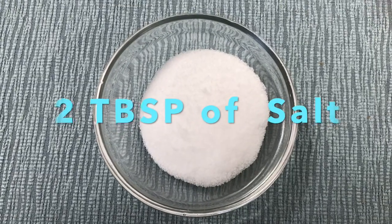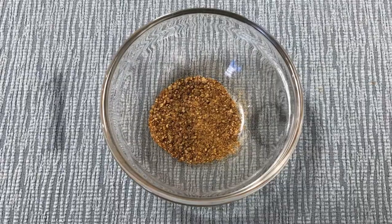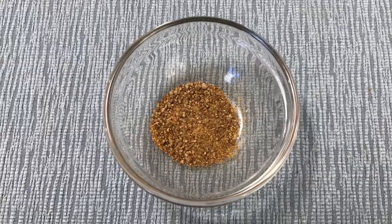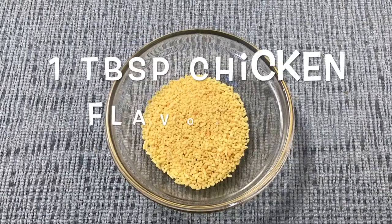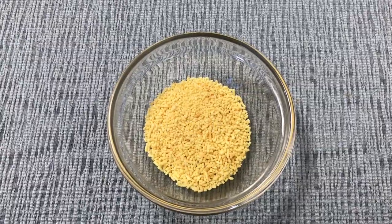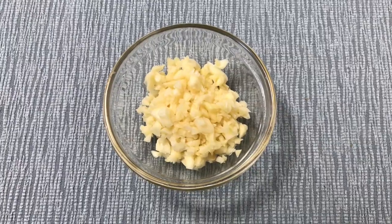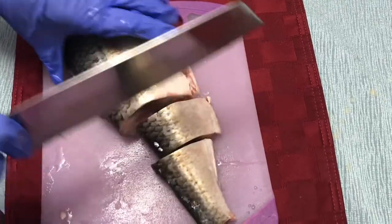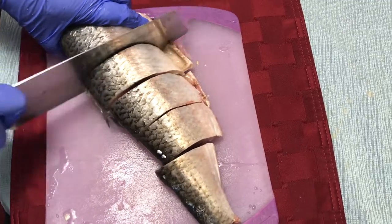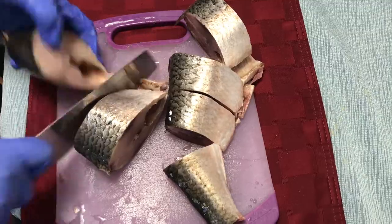To marinate the fish I'm using two tablespoons of salt, one teaspoon of crushed black pepper, one tablespoon of chicken flavor mix — that's optional — and five cloves of chopped garlic. We're cutting the fish about two inches wide.